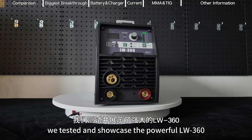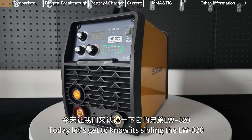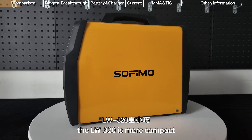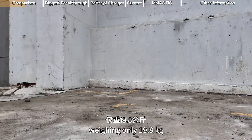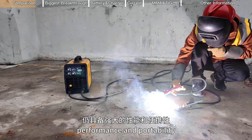In our previous video, we tested and showcased the powerful LW3-60. Today, let's get to know its sibling, the LW3-20. Compared to the LW3-60, the LW3-20 is more compact, weighing only 19.8 kg. It's perfect for individuals or small to medium welding tasks while maintaining impressive performance and portability.